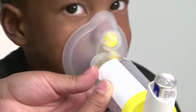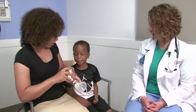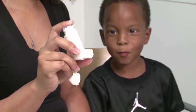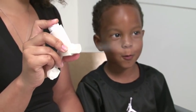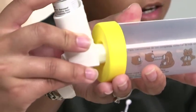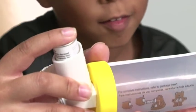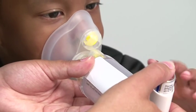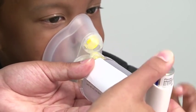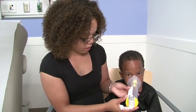Spacers with a mask on one end are used for smaller kids and babies. First, remove the cap from the bottom of your inhaler. When you get your new inhaler from the pharmacy, you need to prime or waste it by spraying the medicine into the air four times. Now fit your inhaler into the opening at the end of the spacer. Shake the inhaler well for 10 seconds. Place the mask tightly over nose and mouth. Push down on the inhaler once — now the medicine is inside the spacer. Breathe in and out six times through the mask.